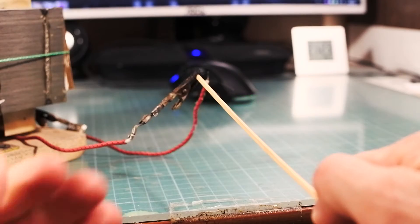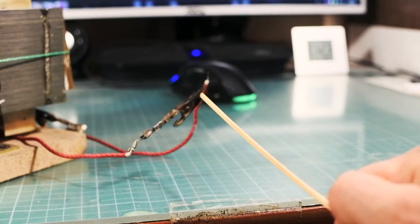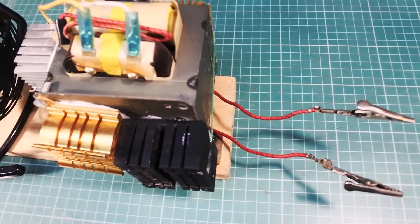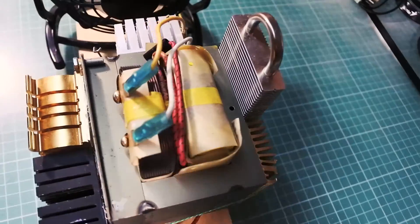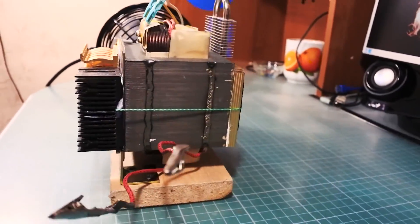If you want to play with plasma, please use one hand and a big insulator. Never ever do it as I do it, because I'm stupid. To ensure safe use and prevent the transformer from overheating, I made a high voltage stand. I smear the transformer with thermal paste, cover it with some radiators, and point a fan at it.